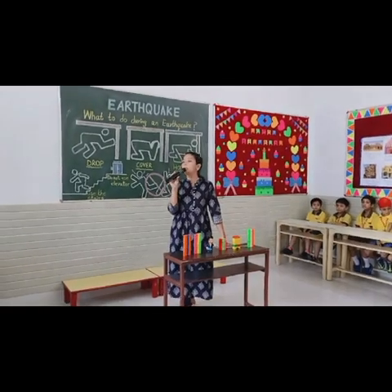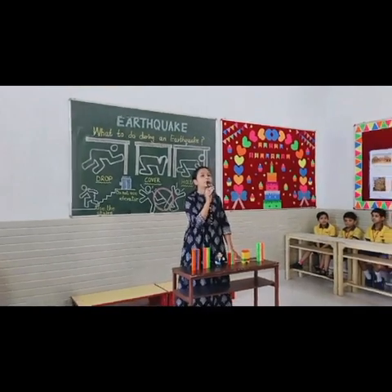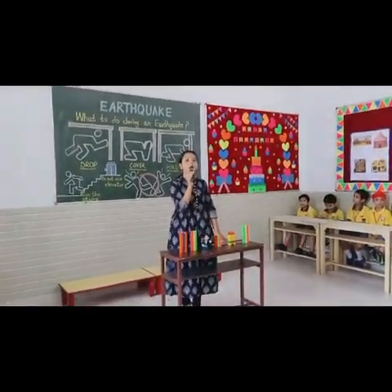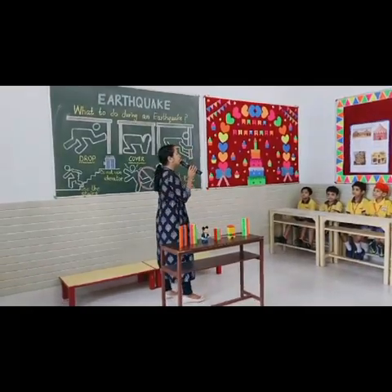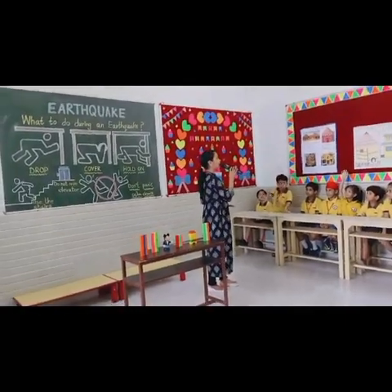Grade 1 and Grade 2, listen to me carefully. What are we going to do today? Earthquake! Yes. So, what is an earthquake? The bookam earthquake!